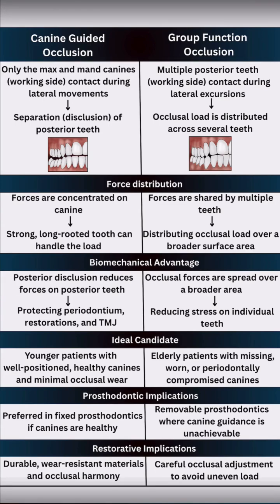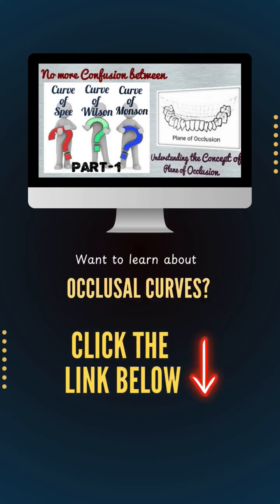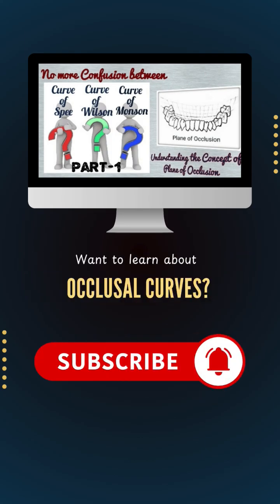So, next time you are planning occlusion, look at the patient's age, canine status, and prosthesis type and choose wisely. Hope that helps. Want to learn about occlusal curves in depth? Click the link below and subscribe if you are serious about prostho.